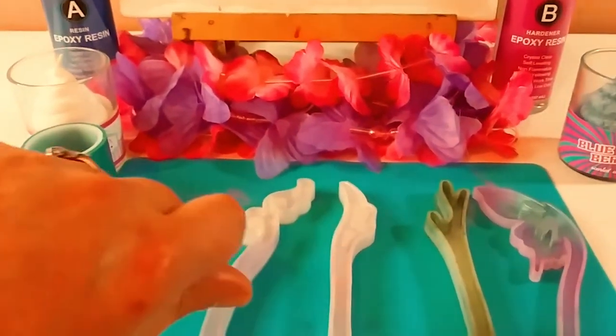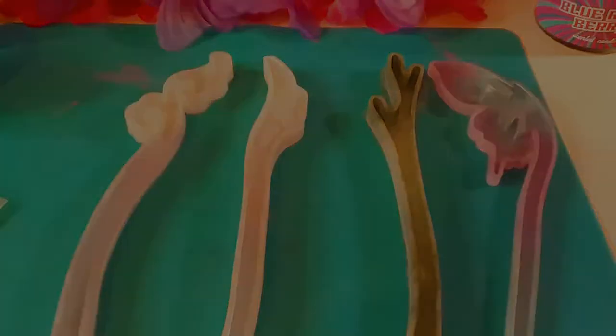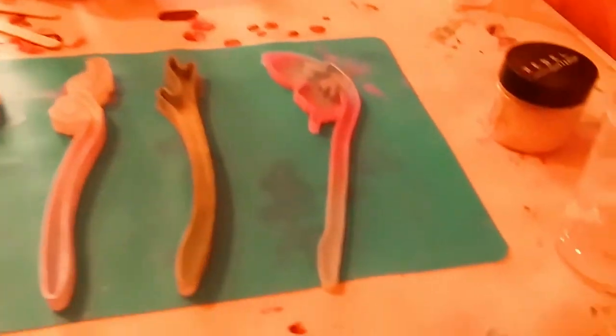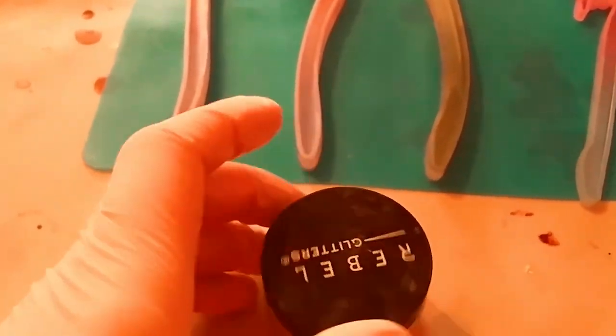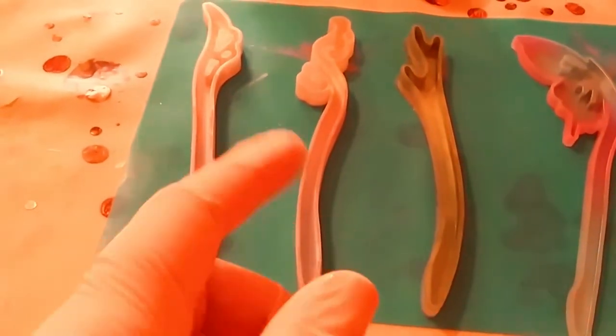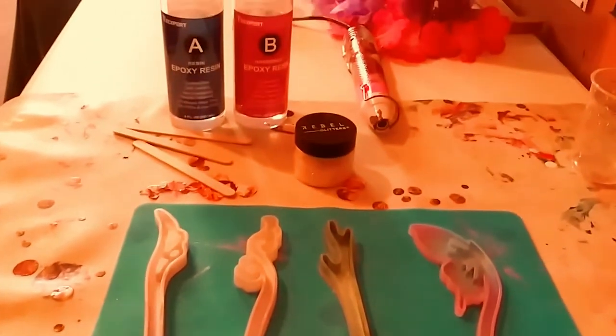So I am going to mix up some resin, pour it, and then I will unmold it for you after it is fully cured. And guys, don't forget to subscribe and hit that notification bell. So here it is — I already brushed in all the mica. Here is my resin, two parts, one-to-one ratio. And I already added some of these beautiful rebel glitters. This is actually my favorite glitter ever to use. They are really, really beautiful and I think they're going to add a lot to this resin art. So I'm going to continue mixing this up clear and pour it in. Then we're going to wait 24 hours until it's fully cured, and then I'm going to come back and unmold it. So I'm going to see you guys in 24 hours.